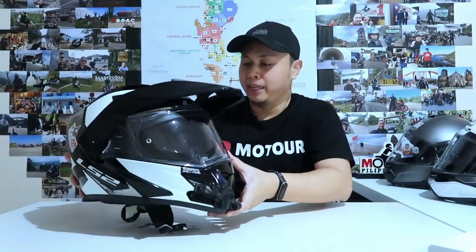Also worth mentioning — the chin mount for this helmet is not a generic fit-all type. You need a specific chin mount. You can find this from Hank Additive Solutions, also known as chin mounts by Hank. Just search on Facebook: chin mounts by Hank.